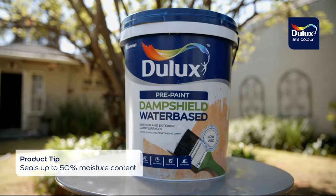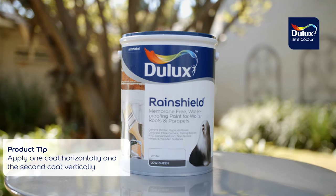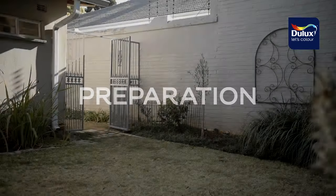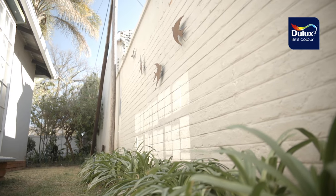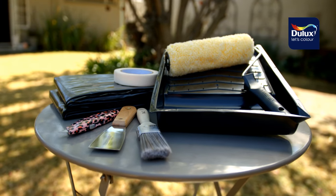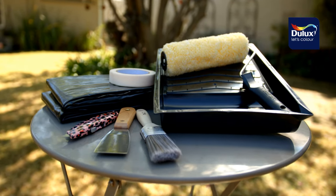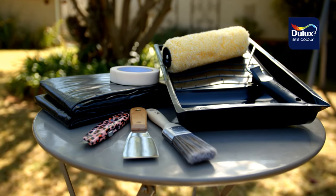The next day I set about the task of preparing the wall for painting. This is the key to a great finish. The tools I needed included drop sheets, a paint tray, a brush for cutting in, a good quality roller, a cutting blade, some masking tape and a scraper.